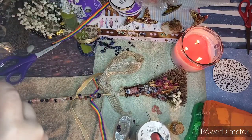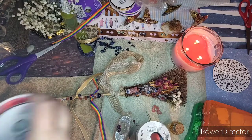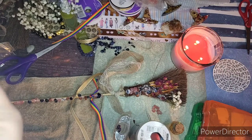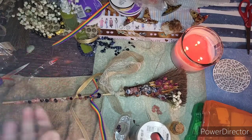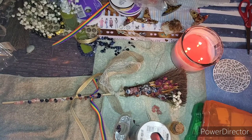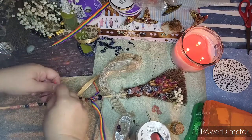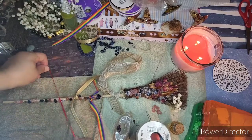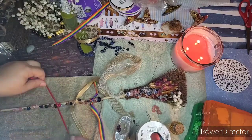You have Michaels, JoAnn Fabrics, and you can also order ribbons and tassels online. I'm using the energy of red. Beautiful Archangel Jofiel, I invoke your essence and your energy to bring the essence of passion into my home — that I do everything in my creative ventures and my purpose in pure passion, and that everything I connect with comes from passion, love, inspiration, and creativity.